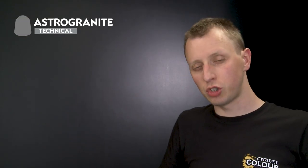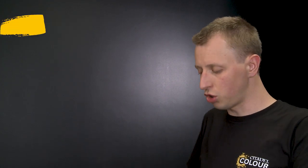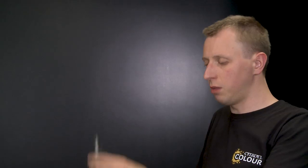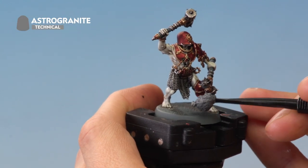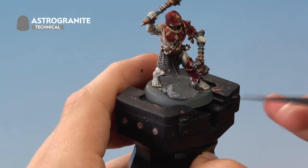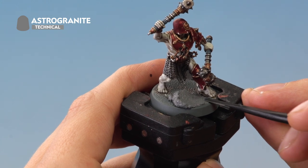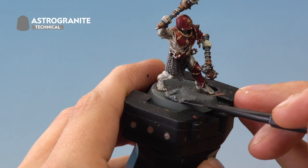With those small bits of verdigris added, the miniature is now ready to be based. We'll begin using Astrogranite, a grey textured paint. To apply this, use a texture tool — use the shovel side to get a good scoop of paint, then place it on an open area of the base such as the front, and manipulate it around the base with the tool, switching to the narrower side when near the model's feet for more control. Give the miniature around an hour to dry before moving on.